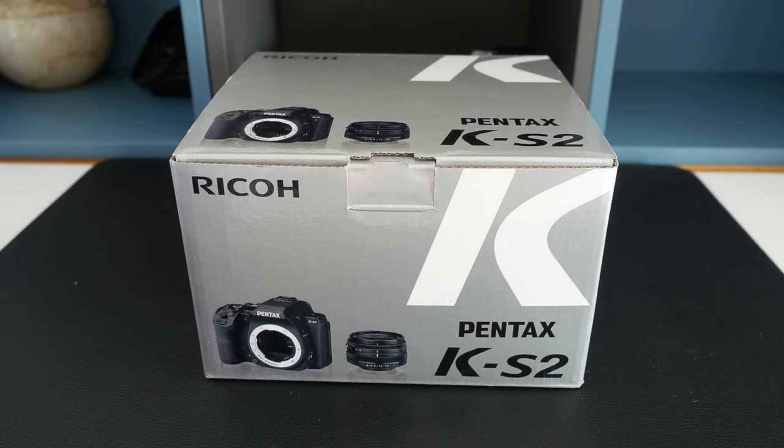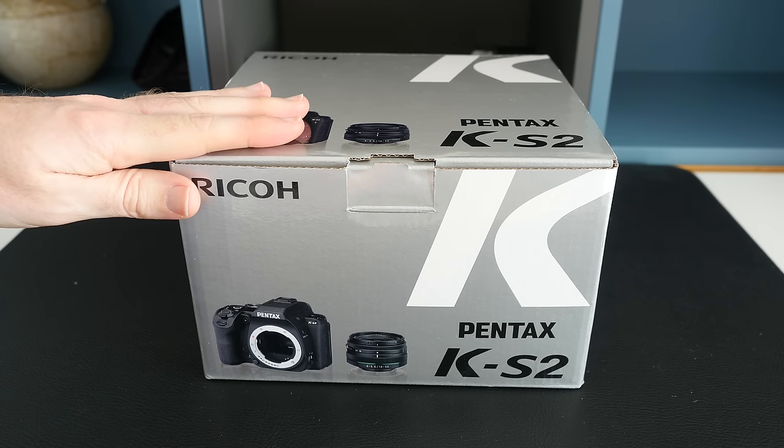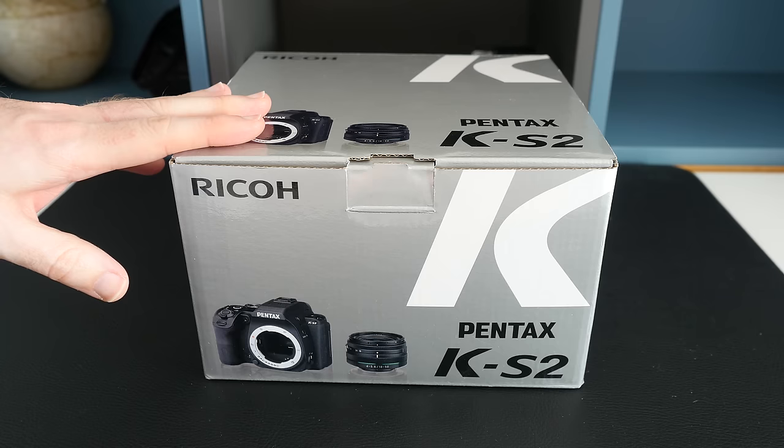Hi everyone, this is Dave from Geek & Noise and welcome to my unboxing and first look at the Pentax KS2. A big thank you must go out to Park Cameras for sending me this out. You can find a link to their website in the video description.